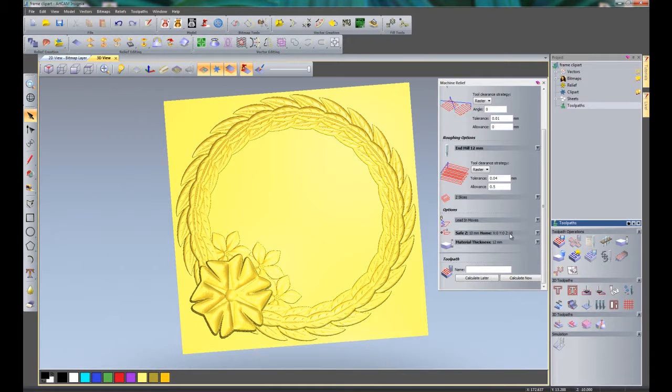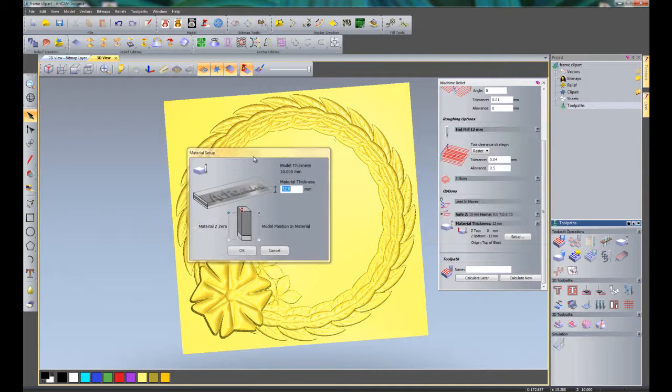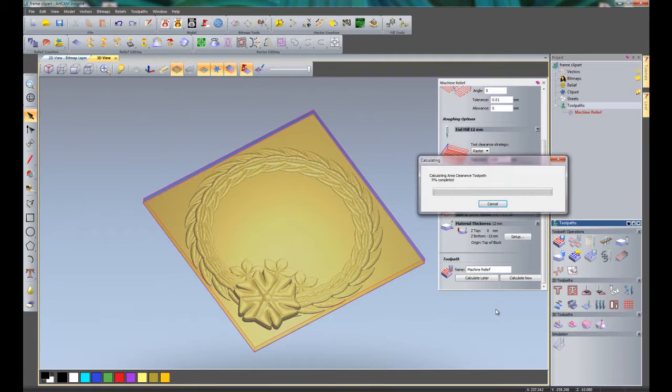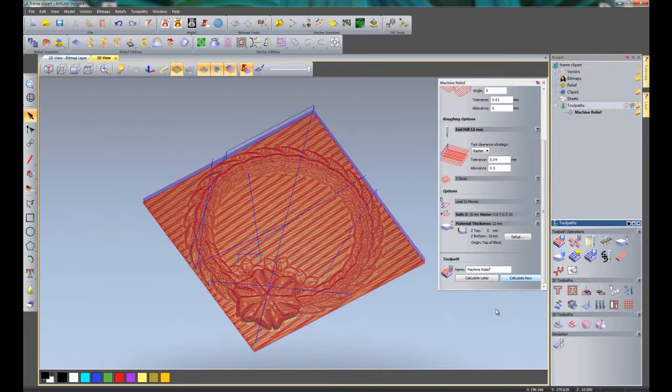The safe Z and home Z are going to be 10. I am setting the material thickness to 12mm, with material Z0 at the top and model position in material at the top also. That has created my material. I can now click Calculate Now — this will calculate the roughing toolpath and then the finishing toolpath. I can now close that.